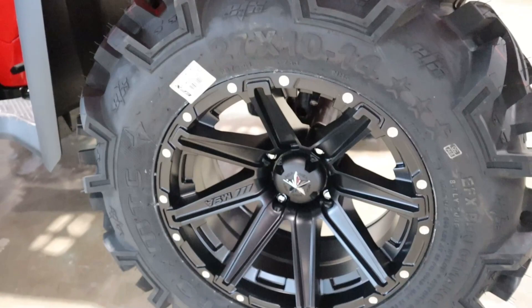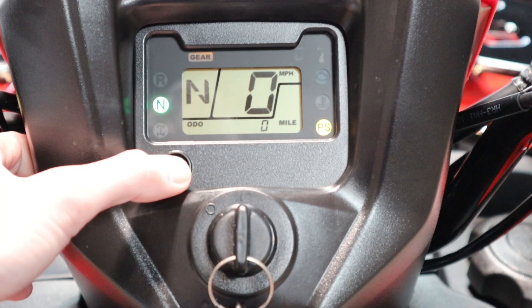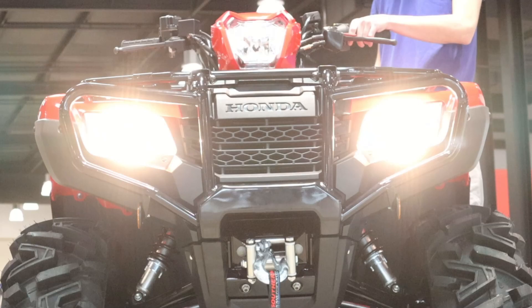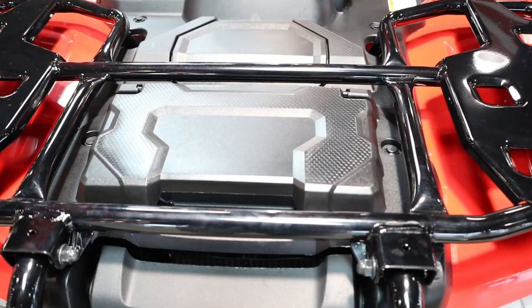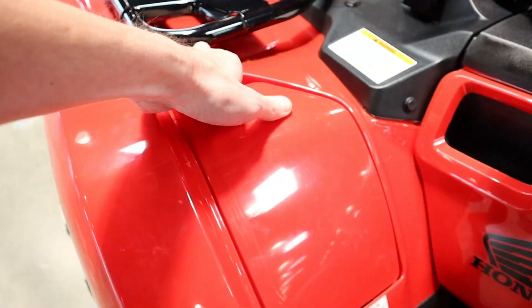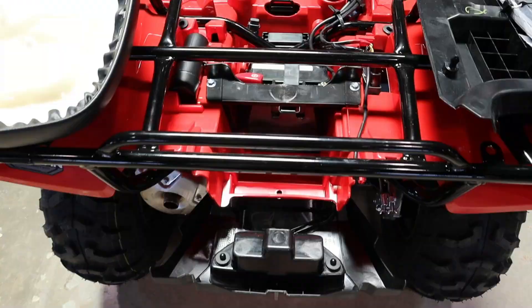You have a pretty basic LCD gauge display, the same whether you choose a Rancher, Foreman, or Rubicon. The best part, other than the usual info and dummy lights, is the maintenance reminder system that tells you when your next service is due. You also have a 50-watt auxiliary light that operates independently of the headlights for additional lighting when needed. Honda recently added a front 1.9-liter utility box with a weatherproof cover, complementing the small storage spot on the left front fender and storage out back behind the brake light.